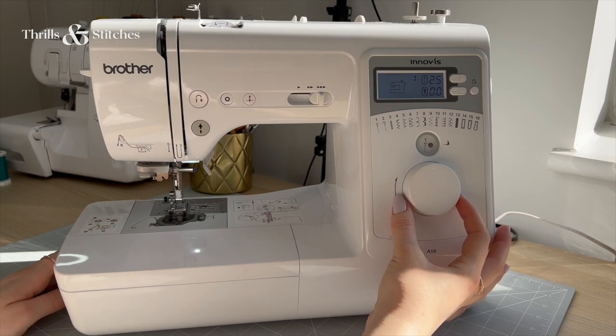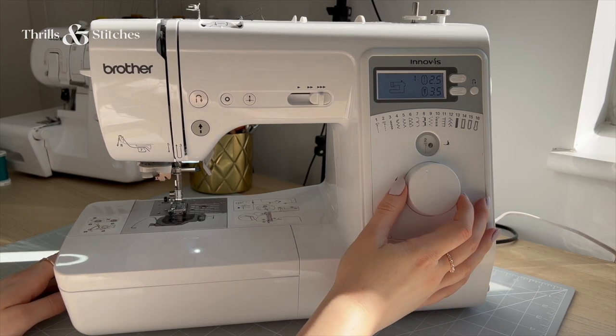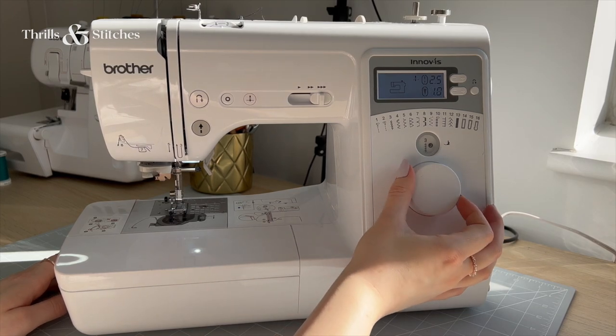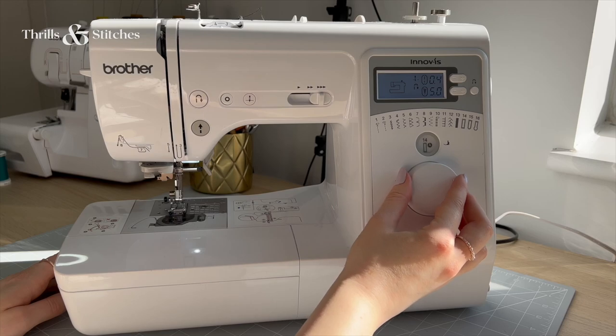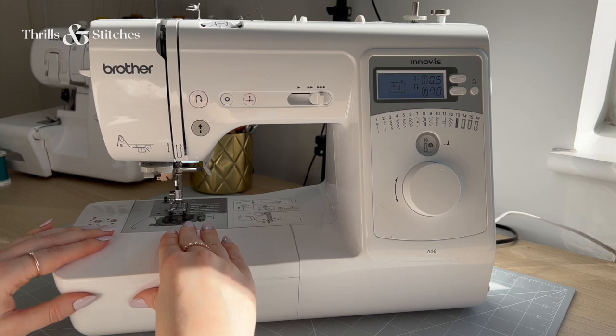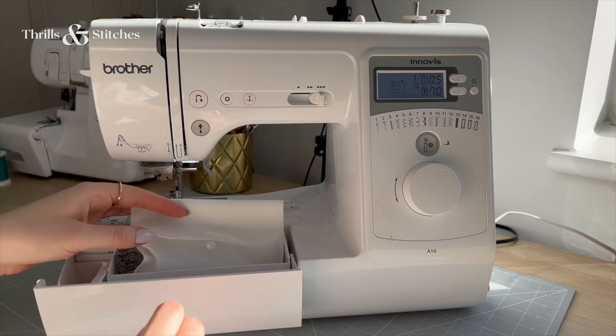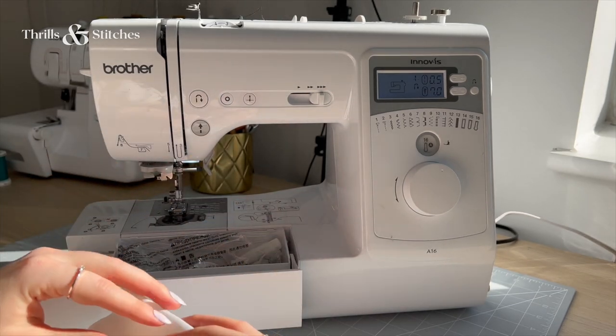With this rotary button, I can choose the kind of stitch I need — a straight stitch, a zigzag stitch, a blanket stitch, or a buttonhole stitch, which not all machines have. Your machine most of the time also has a secret drawer built in, which often holds things like sewing feet, needles, and screwdrivers that come with the machine.